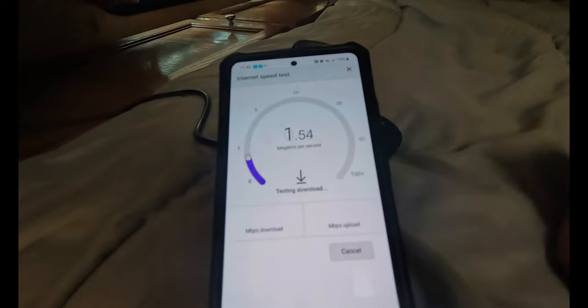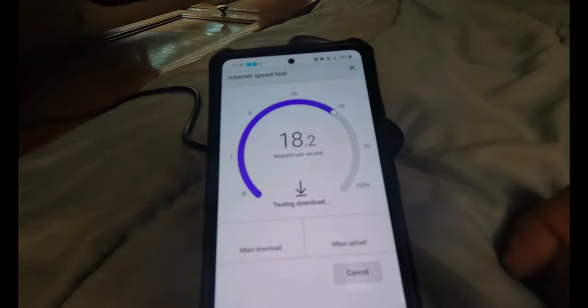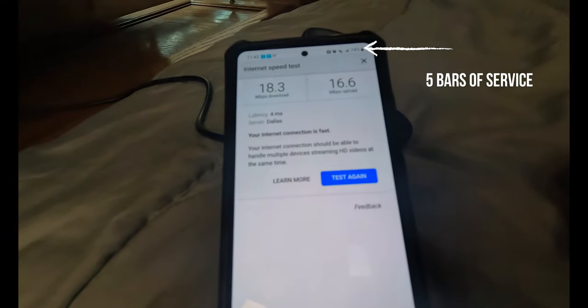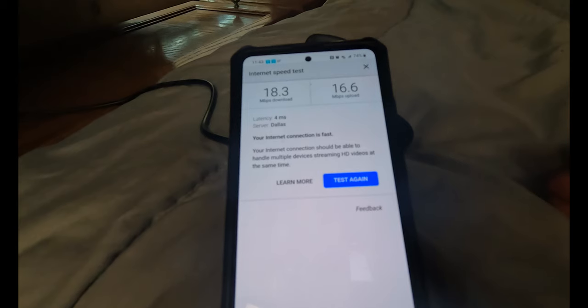The booster is plugged in now — let's see what kind of speeds we can get. We picked up about 3 megabits on the download and picked up 11 megabits on the upload. For me, uploading videos to YouTube, having that upload speed increase is always a huge positive.